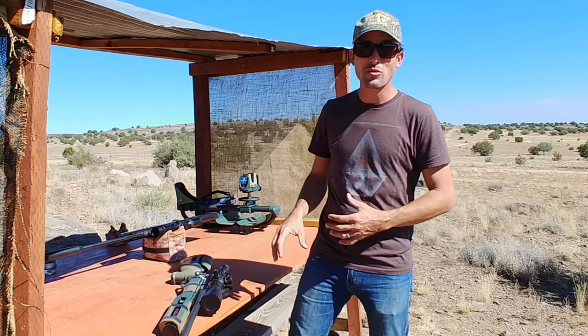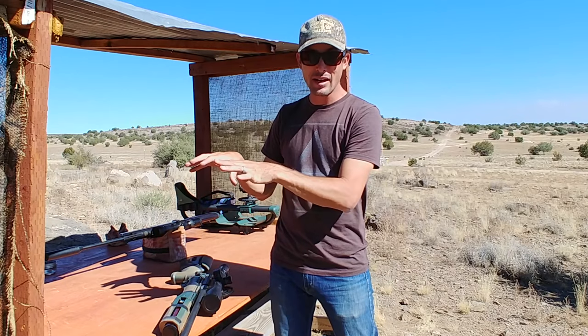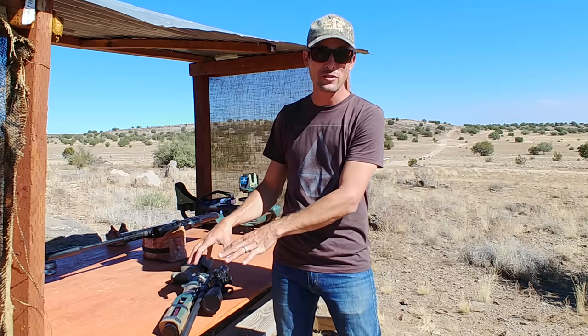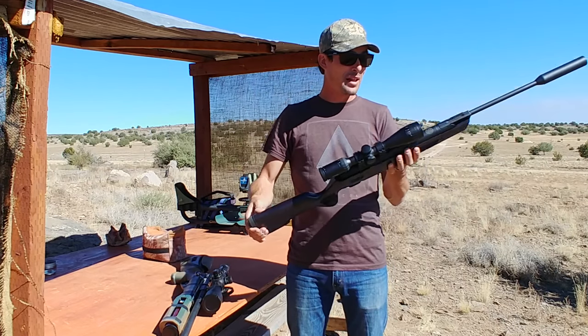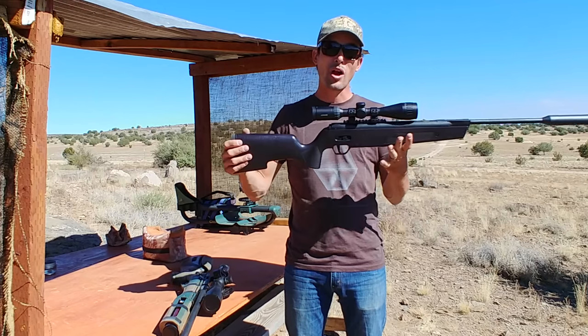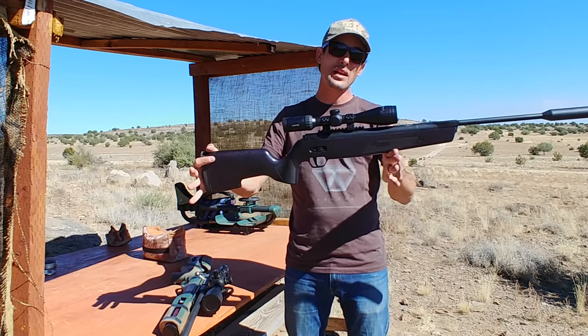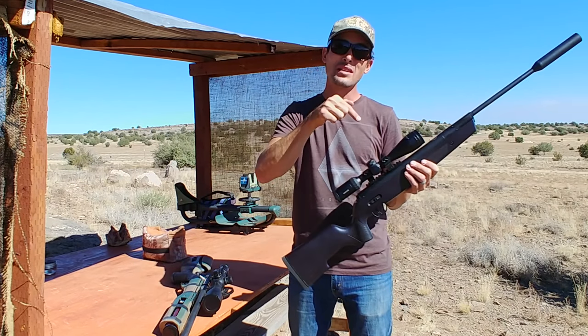That's the SIG ASP20 versus the Gauntlet 22 caliber — Brake Barrel versus PCP. There's really no clear winner. The main difference is going to come down to this: do you want to have to hunt air and either get a high pressure fill system or just be stuck pumping with a hand pump? It takes about 150 pumps to top it back off once you've shot those 70 shots or so. But no learning curve as far as the accuracy. Or do you want to grab something like the SIG ASP20, not have to ever hunt air, and have everything you need right here? If it was my choice today between these two, I would probably go with the ASP20 if I was a brand new air gunner — because I like the idea of simplicity. All I need is right here — it's high quality, it's reliable, I can count on it, and as long as I've got pellets, I can shoot.